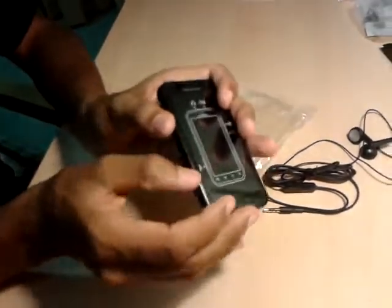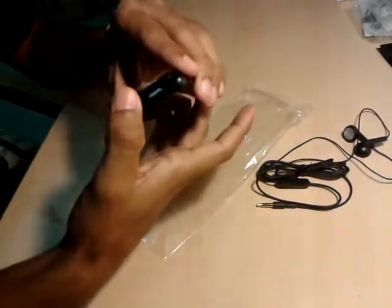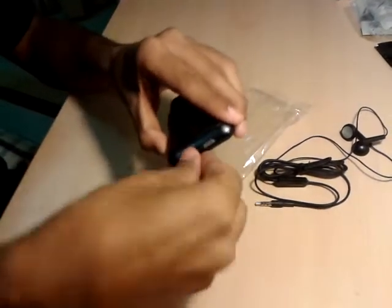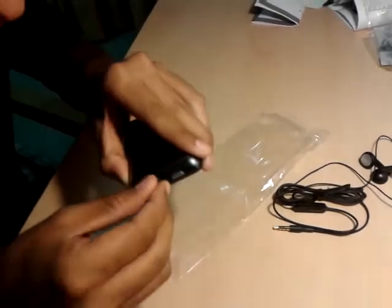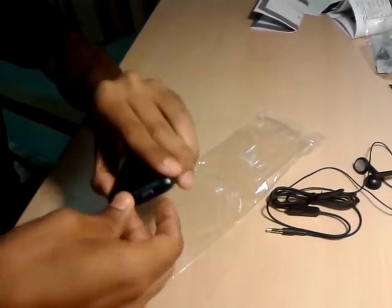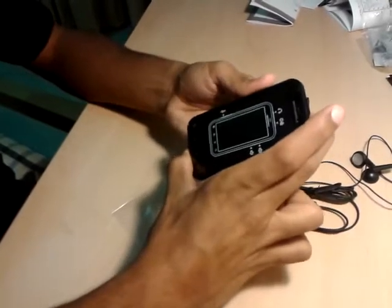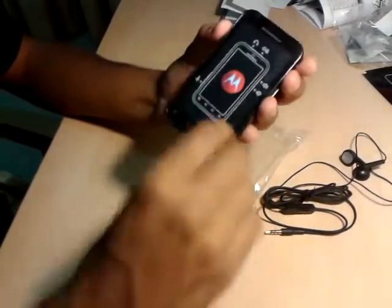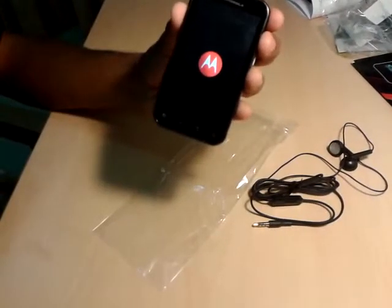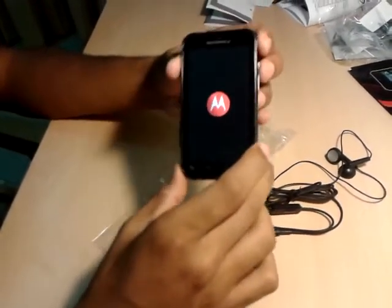Now I can close all these ports — we don't need them open right now. This is quite hard to close, but it has to be hard because of the water resistance functionality. Just close these things and let's switch on the phone. Here comes the welcome screen. Let's see the boot time — it's going to take some time to boot.